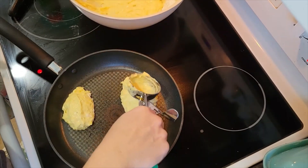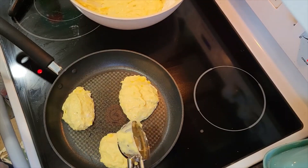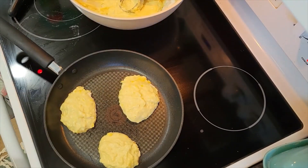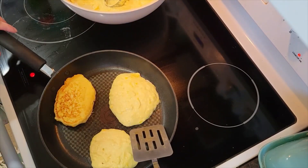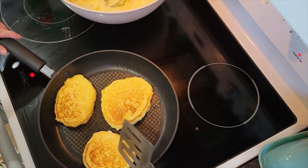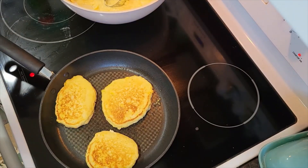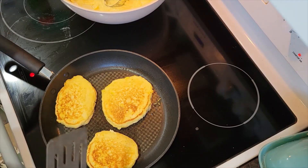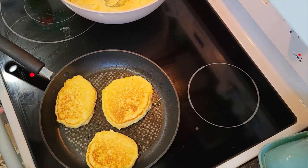I'm going to pat these down just a little and let them cook. I also have an amazing butter pecan pancake recipe I'll link to — you have got to try it. I'm going to top these mango pancakes with some coconut and the fresh mango I had set aside. You could also add some pecans on top — that would be really good with the mango.